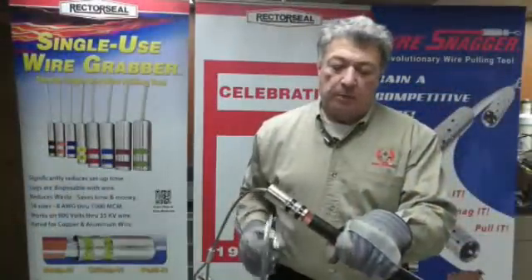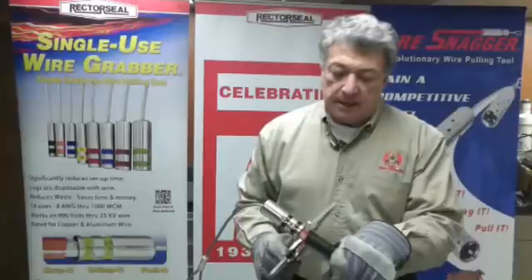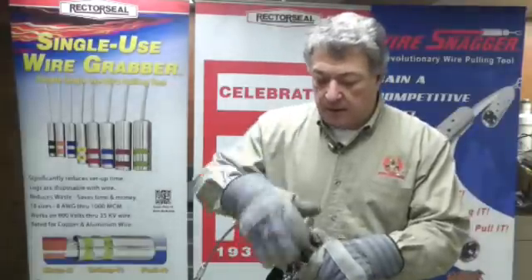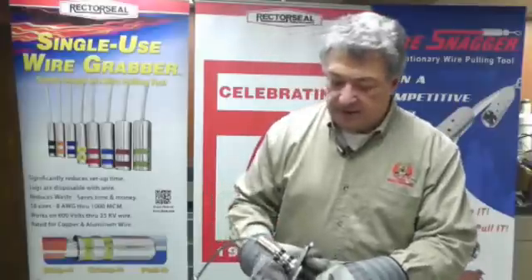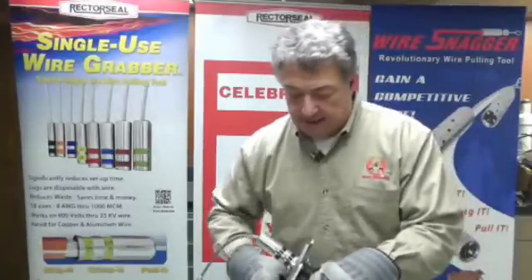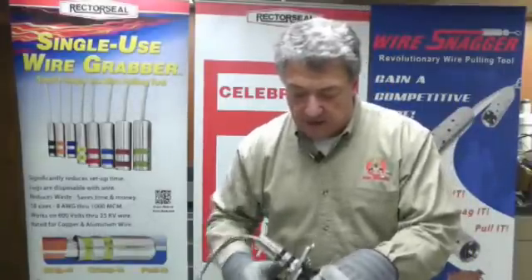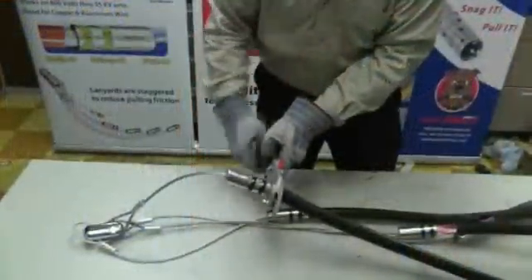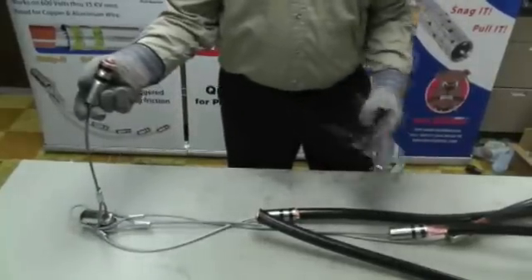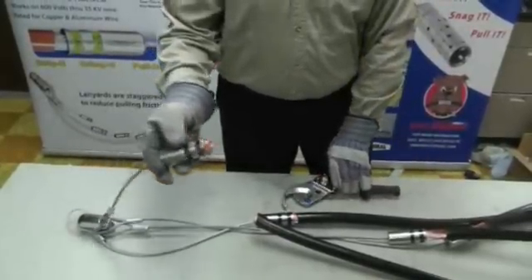At the end of the wire pull, all that's needed is to take a pair of wire cutters, put them just behind the bottom of the head, and cut the wire off, and discard the whole head. You're just discarding this whole entire head.